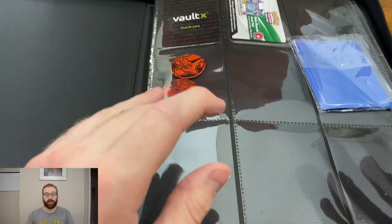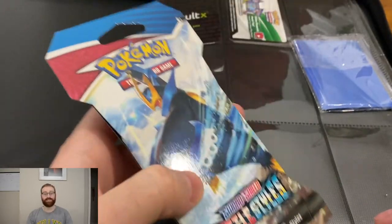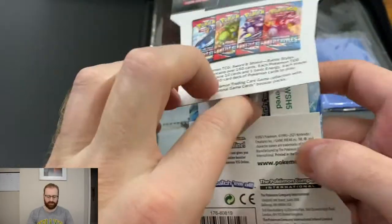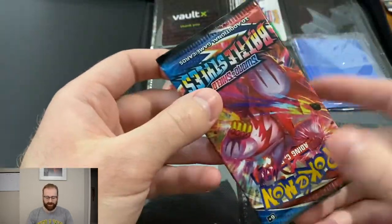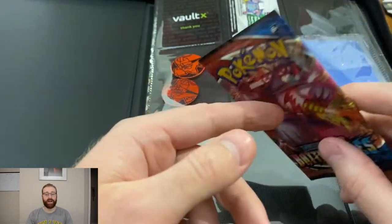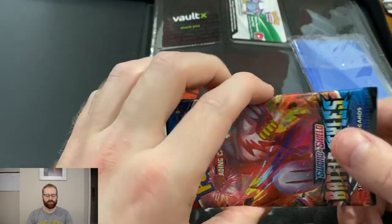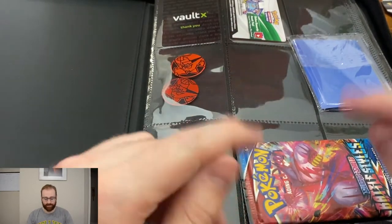Quick story. Now Target is only allowing you to get one at a time. I went with my fiance and we each got one at self-checkout — I believe Saturday or Sunday. Monday I went back to check what they had and picked another one up, so I got three of them. I saw that they're doing Fridays at 8 a.m. for trainer boxes, so I'm going to set an early alarm. I usually get up around 7.